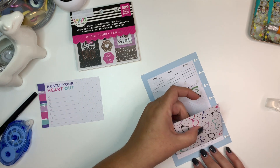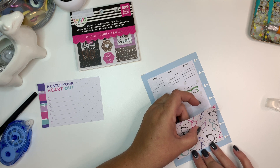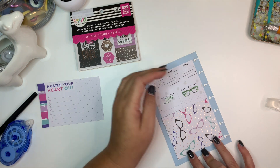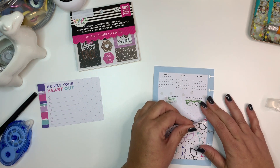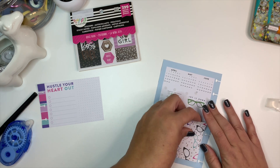I'm just going to line it up at the bottom — it's actually a little bit too wide, but that's okay. It's not quite over far enough, and hopefully — oh, it's going to rip the page. This always happens to me.